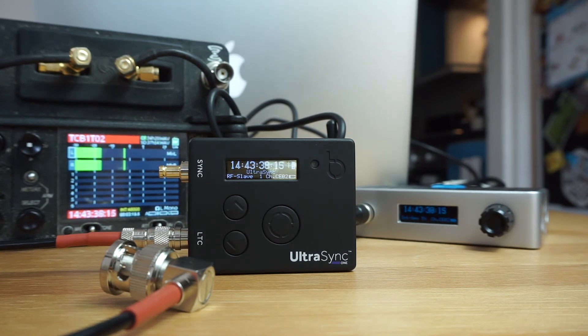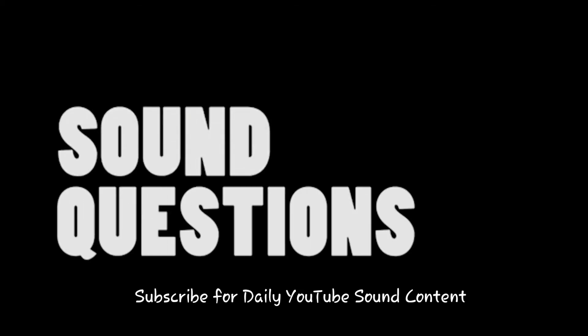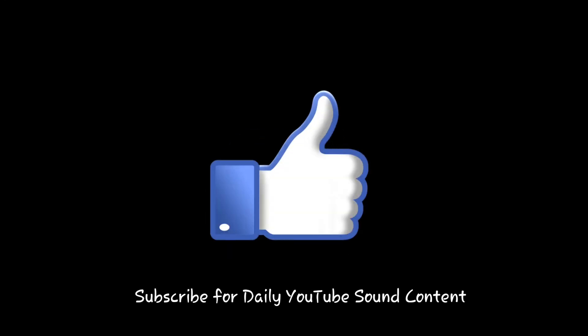That's a nice little intro for setting up the Ultra Sync One to a Wave. There are definitely more videos I'm doing on this in various combinations for individual scenarios and troubleshooting. You can always leave comments down below and I can redirect you to hopefully some other more useful content — I'll see you later.